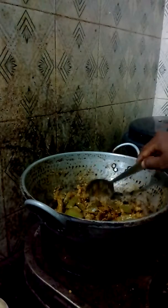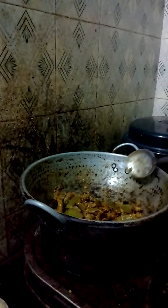You boil the brinjal in tamarind juice. Then you keep it aside.